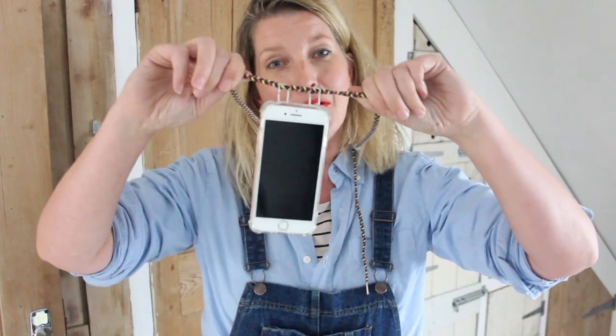And I kept seeing these really lovely phone necklaces, but they're rather pricey, so there must be a way you can make one yourself. Have a look at my video and see how, with a bit of trial and error, I managed to make myself a phone necklace.